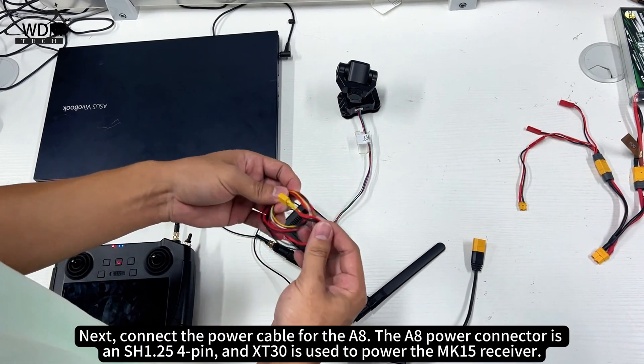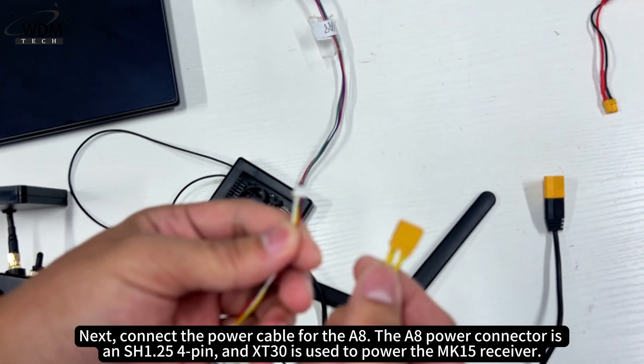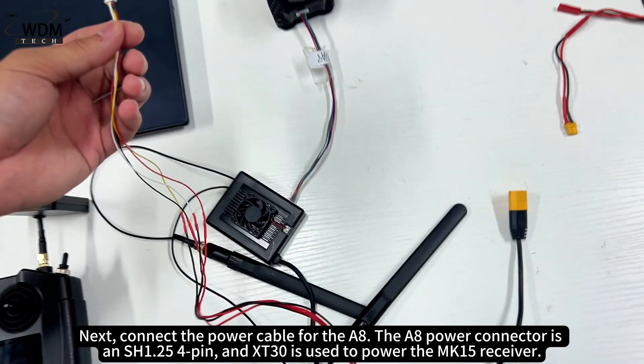Next, connect the power cable for the A8. The A8 power connector is an SH1.25 4-pin, and XT30 is used to power the MK15 receiver.